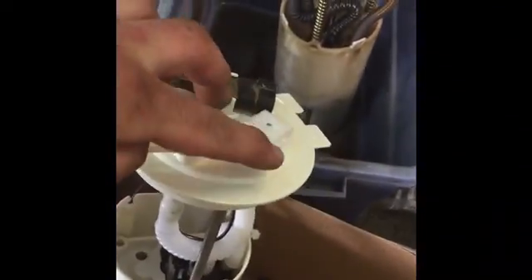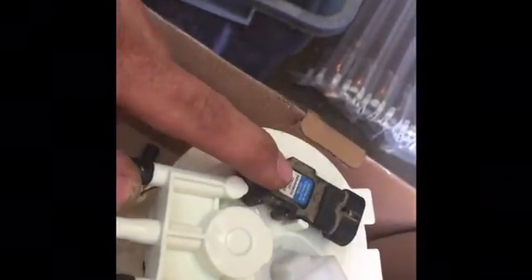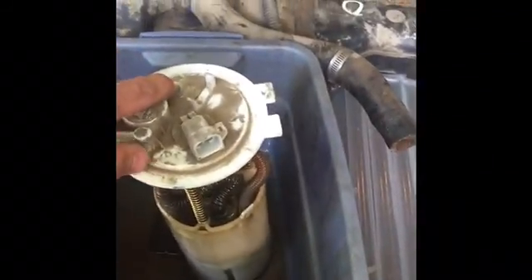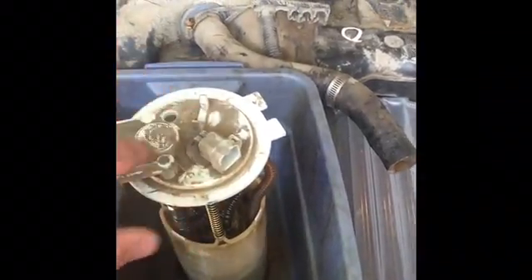I just took out this fuel sending unit pump and everything and I got the new one. The new one has a different plug that comes with it, which I was a little thrown off by. There's not a whole lot online about what to do, but I did figure out that you got to take this part from the old sending unit because the new one I got didn't have anything there, and I was a little confused about the wiring.